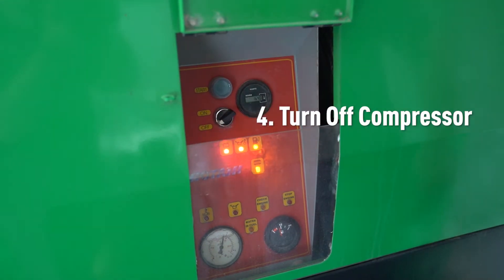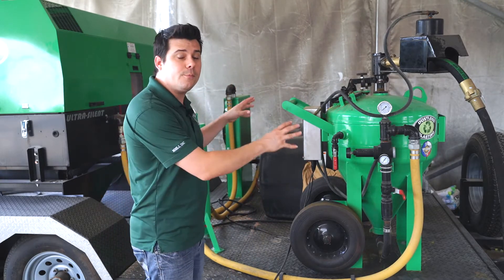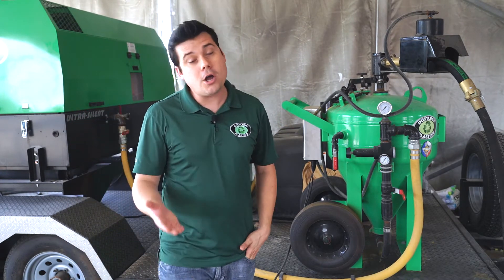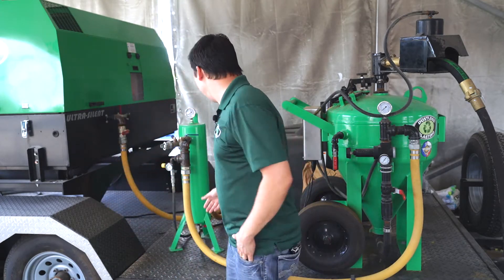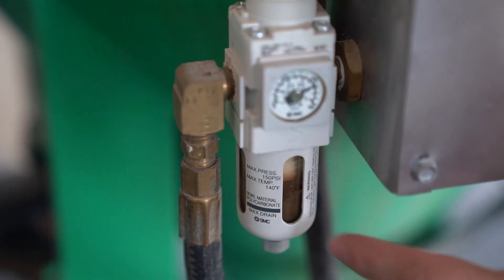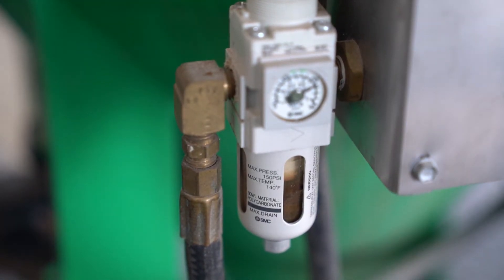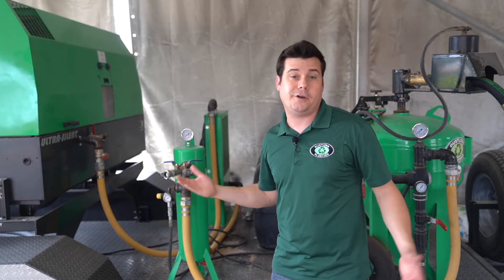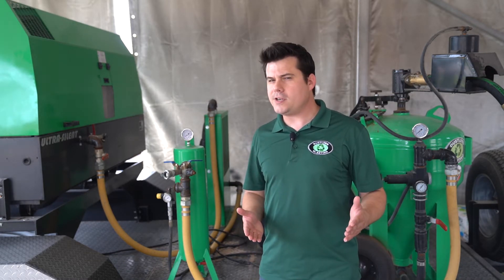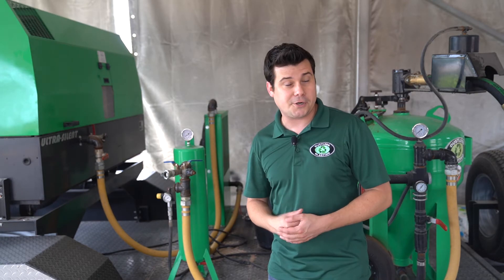If you were to just turn off your compressor without closing this and opening this first, all the pressure inside the blast pot could actually backflow into other parts of the system, causing damage. For example, water and abrasive could damage the control box if it backflowed past the filter regulator that's meant to protect it. It could also backflow into the actual compressor and cause damage there. Of course, there are check valves to prevent this, but do you really want to trust a $50 check valve to protect a $20,000 compressor?